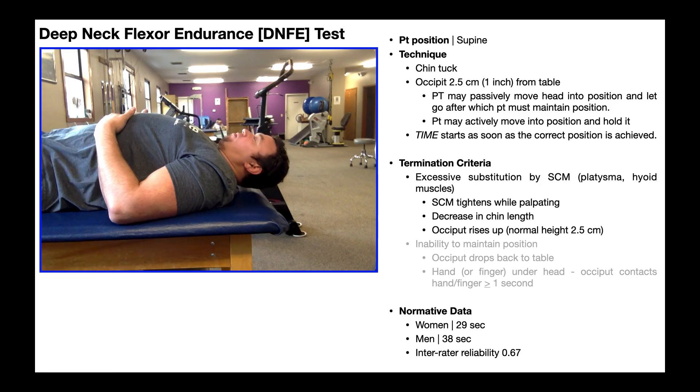What are the cues to terminate this test? There are a couple of important criteria. The first — and less obvious one — is excessive substitution by other muscles. We're trying to measure endurance of the deep neck flexors, but other muscles can excessively substitute, like the sternocleidomastoid, or SCM. There are others like the platysma and hyoid muscles, but the major one is the sternocleidomastoid. Understand that you won't be able to completely turn off the SCM; you'll always have some of it active with the deep neck flexors. But when the SCM starts working overtime, you need to terminate the test. If you're palpating the sternocleidomastoid and it gets excessively tight — indicating it's really kicking in — that's when you terminate.